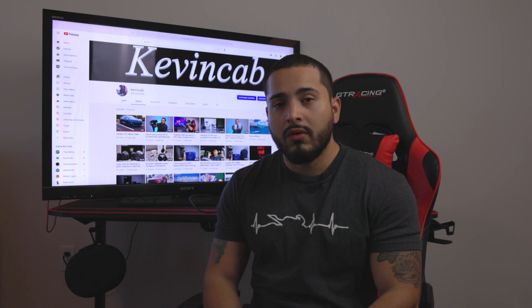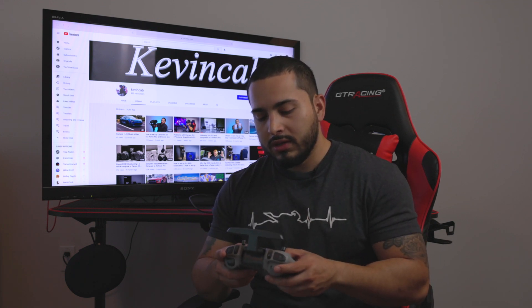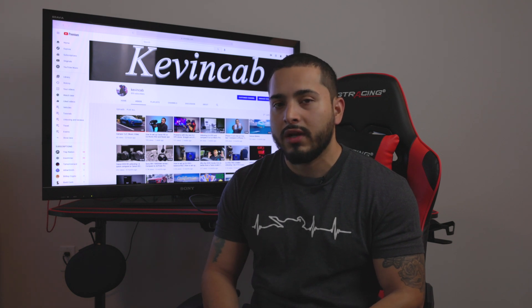I was trying to look online for how to connect this controller to the Mac and I couldn't find any videos. That's why I'm making this video — I could only find guides for the old controller, so it took a little bit of research to figure out how to connect it.